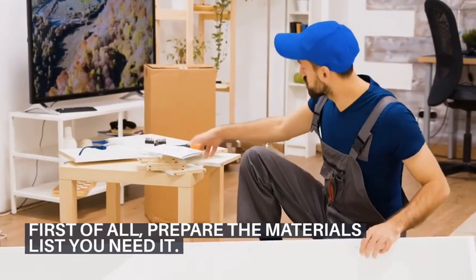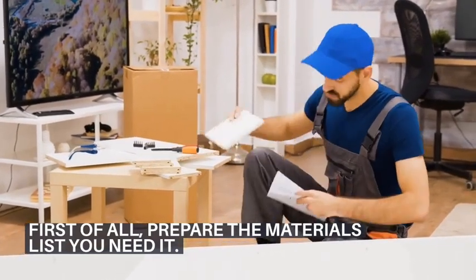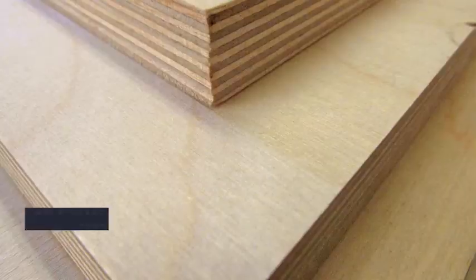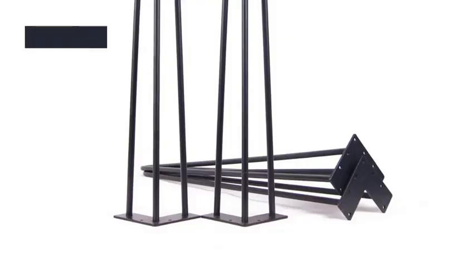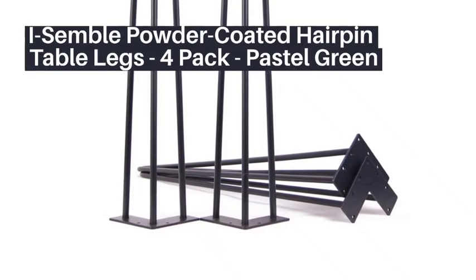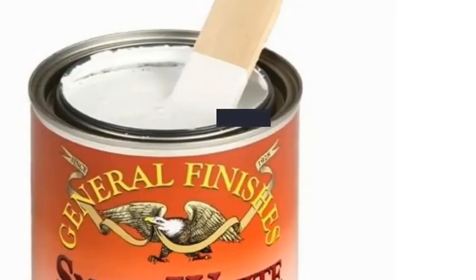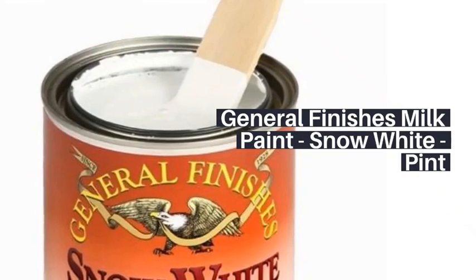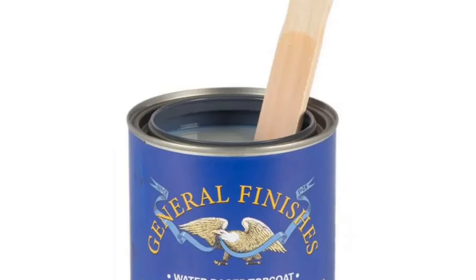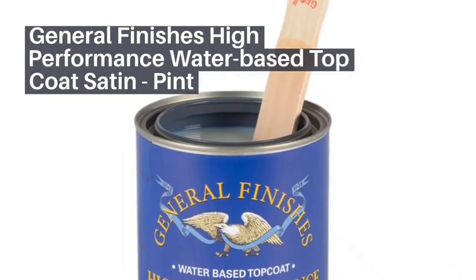First of all, prepare the materials list that you need. We need Baltic Birch Plywood, 24W x 30L. We need also simple powder coated hairpin table legs, 4-pack. A box of general finishes milk paint, snow white. A box of general finishes high-performance water-based top coat satin.